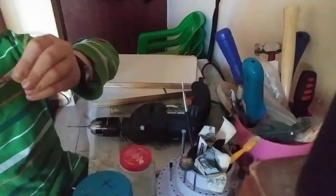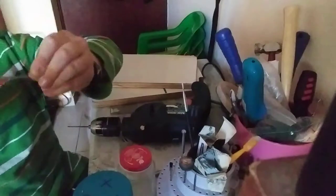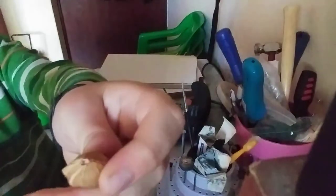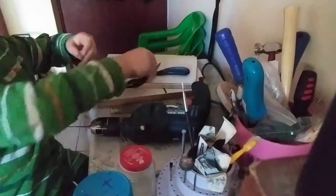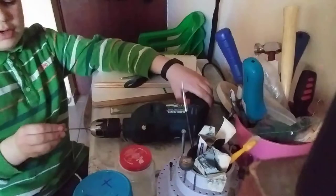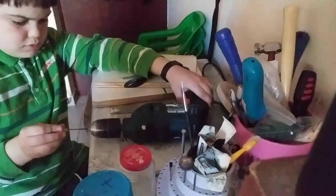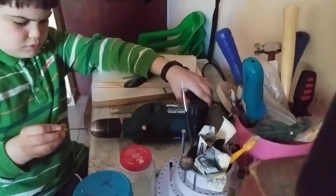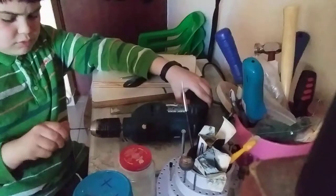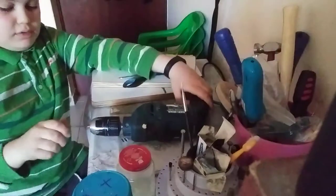Move it, move it. Now when it looks like this, you take the drill and you put it in and start. You move it side to side like this and you do more.